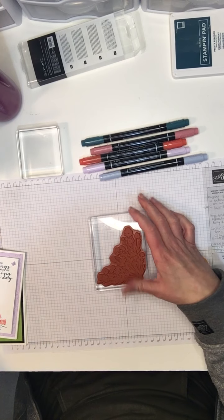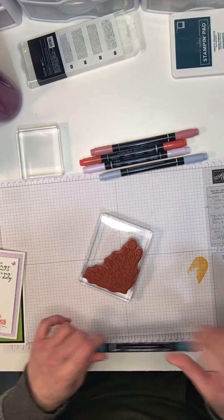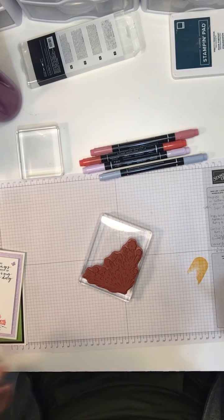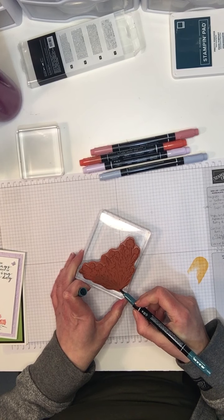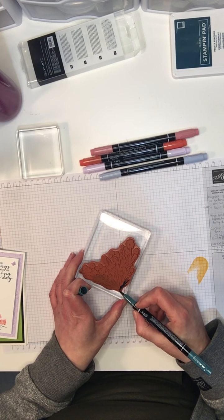There are a few different ways to use this stamp set, but I saw one that just stunned me and I decided to give it a try. I love the effect so I want to share it with you. I'm using my Stampin' Write markers to color the stamp.